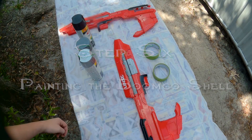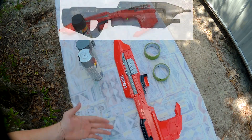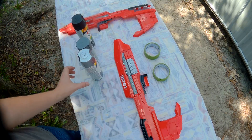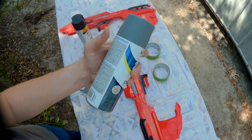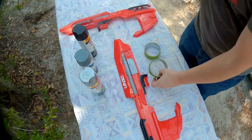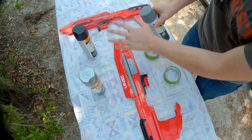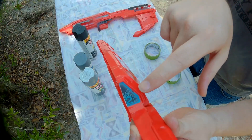Now we come to the painting part. I'm going for the original colors of the MA5B — if you want to paint it something different, you're welcome to, it's your gun. The regular Halo assault rifle colors consist of a metallic silver, a gray primer for the secondary dark gray, and black. I've got frog tape to tape up all the parts I don't want painted. Right now we're using the primer to prime all of it, then we'll come back with the metallic and the black. Make sure to tape this ammo counter sticker.